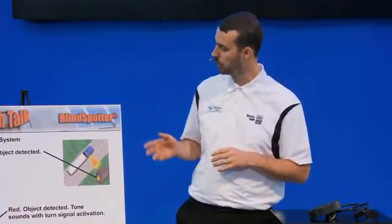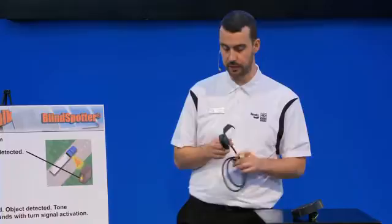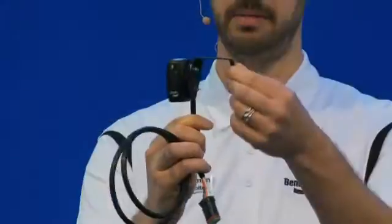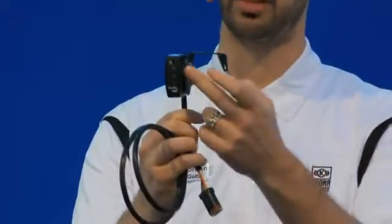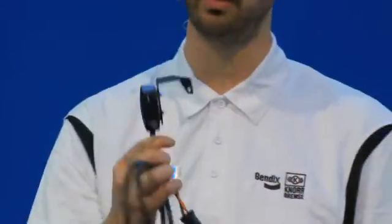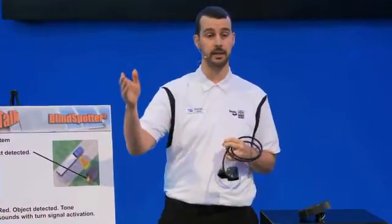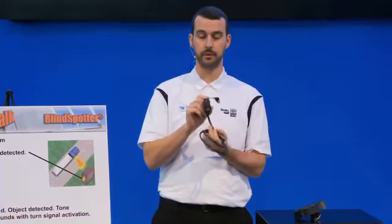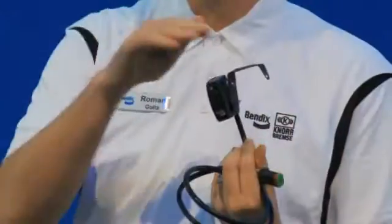In normal operation, we have a display that mounts to the right-hand side A-pillar — it just looks like this. It simply mounts up with a screw mount, or you can also Velcro it right to the A-pillar. The reason we put it on the A-pillar on the right-hand side is because as you're driving and you naturally gaze across to check your rear view mirror on the right-hand side, your field of view will naturally cross that display.